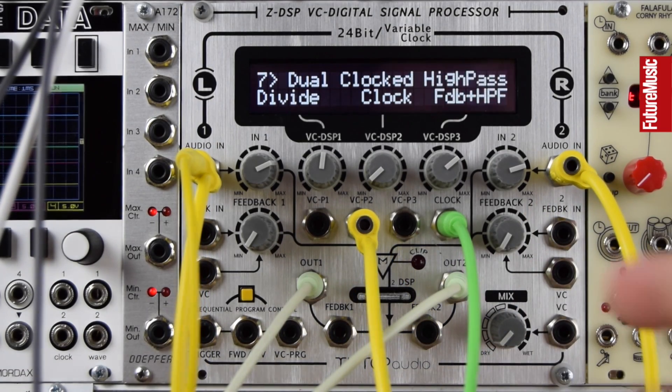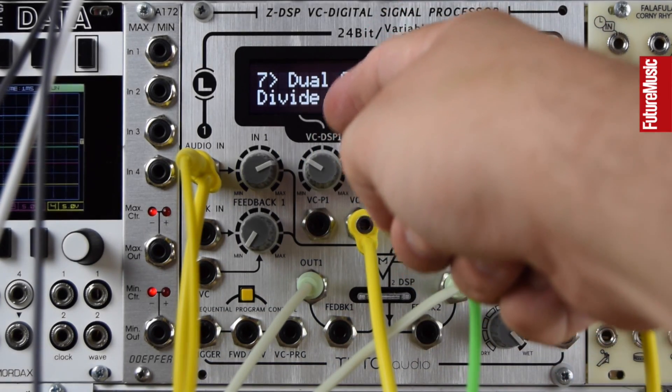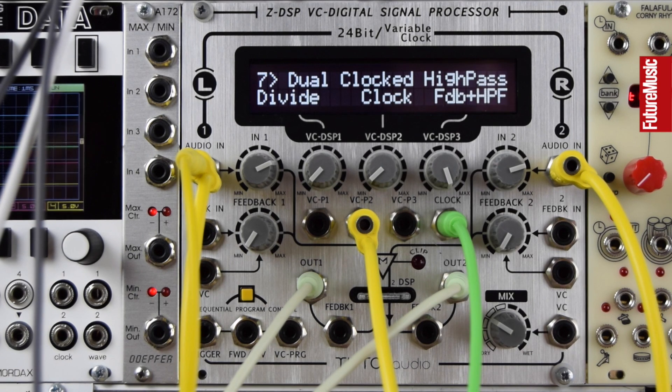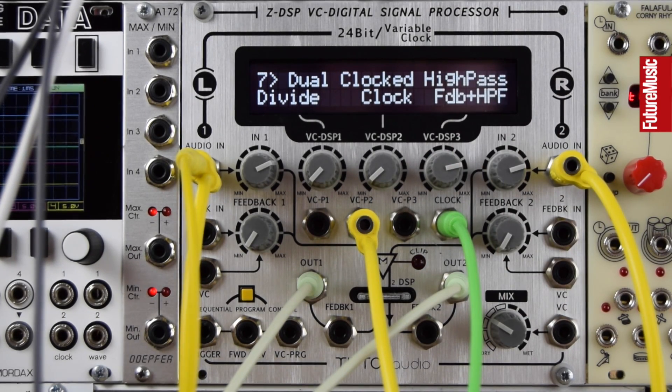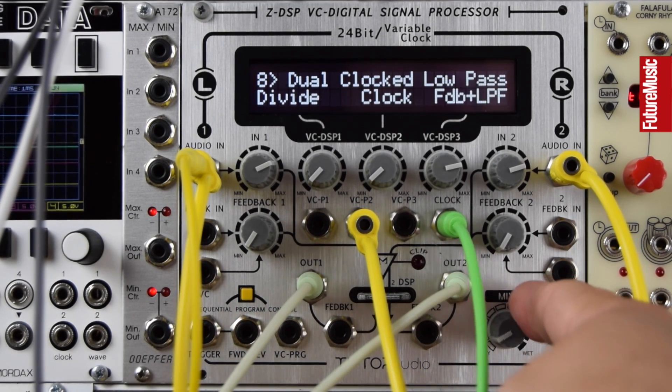This is a dual clocked delay with a high pass and a feedback loop. With that high feedback ringing on top of the beat, let's lower the sampling clock rate.